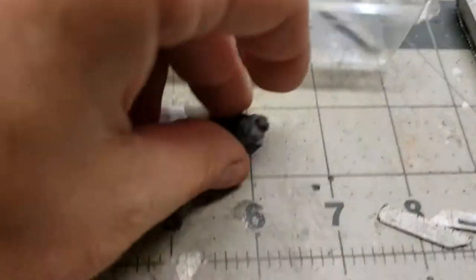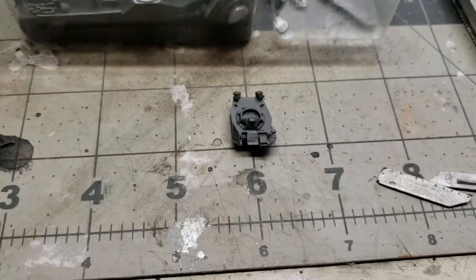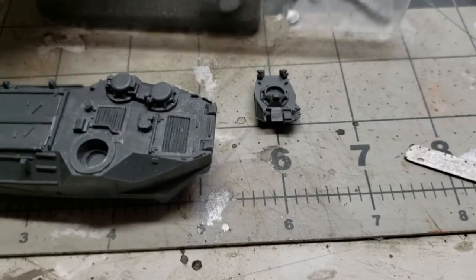Here we have a turret, and then the main body of the AAVP 7. Each box comes with two of these. These are transports for United States Marine Corps infantry.